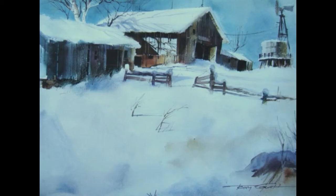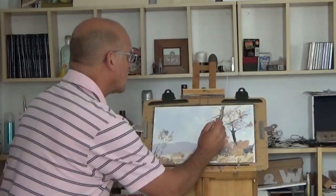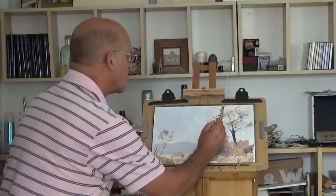You could create paintings just like these in a short time. So why not sign up today and start the adventure of painting fast and loose.